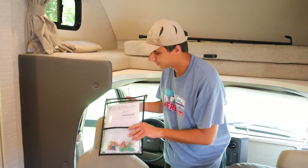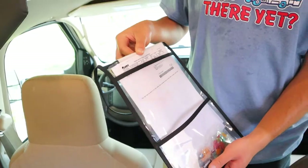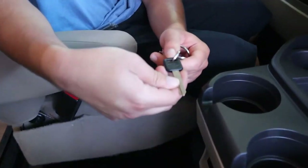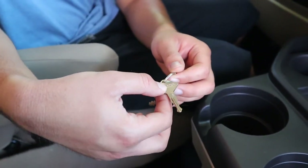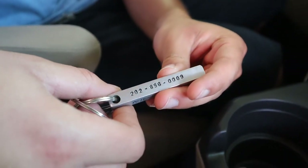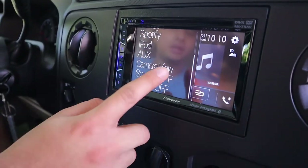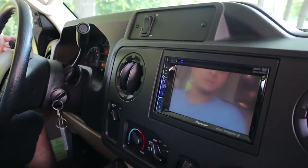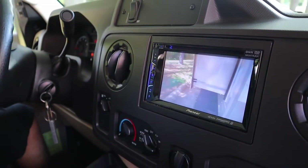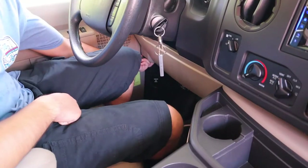In the front cab, we've placed the extra fuses, the instruction manual, and the registration. For the keys: the ignition key is right here, the oval key is for the cabin door, and the diamond key is for the outside compartments. The key chain has the 24/7 roadside assistance number so you can call for any questions. On the display we have the radio and you can also connect your phone via Bluetooth. Down here is the rear view camera — keep this on when driving. When you put your indicator on, the camera will pan right or left accordingly. By my left foot is the parking brake — push it down with your foot and release it like this.